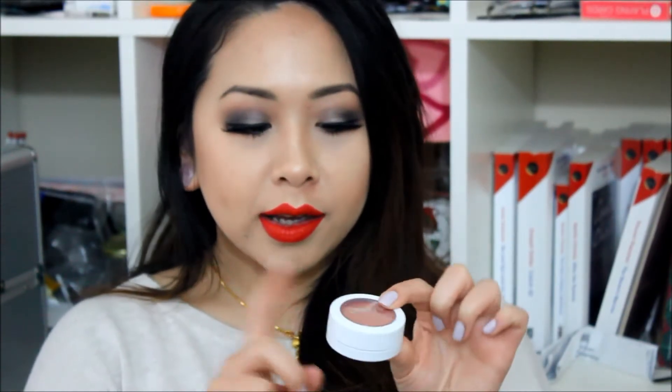So this is 'Between the Sheets' and this is a matte. It pretty much looks the same as the regular eyeshadows — it's just a little bit larger. On the back you have the name of the product and everything like that. And just like the eyeshadows, the cap is deeper so that way the product doesn't dry out.